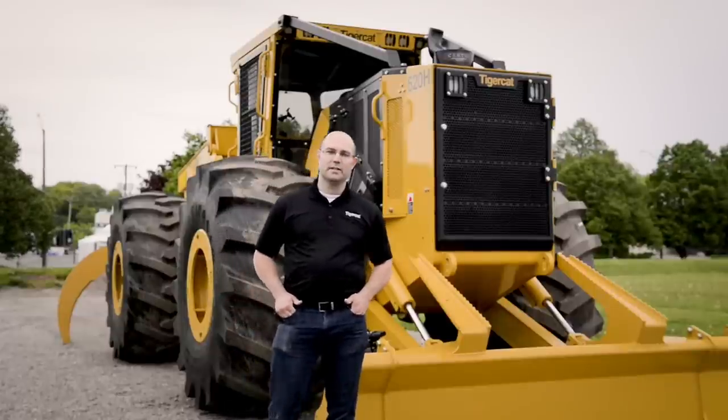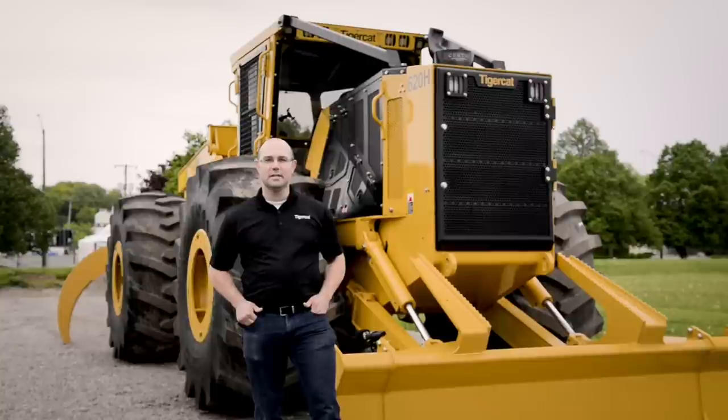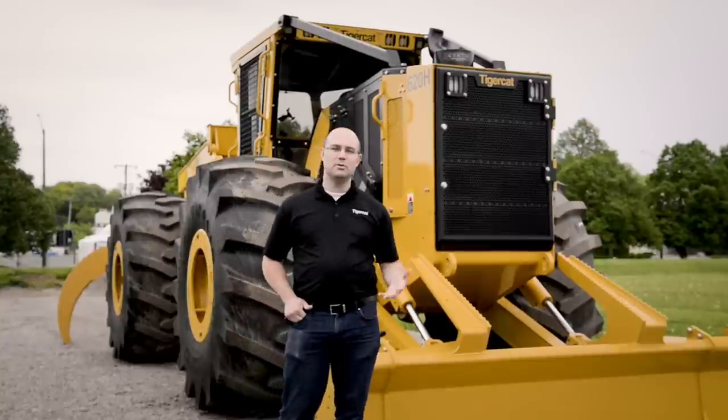My name is Jeremy Piercy, I'm the product manager for the 600 Series TigerCat Skidders. Today I'd like to introduce you to the new TigerCat H Series.